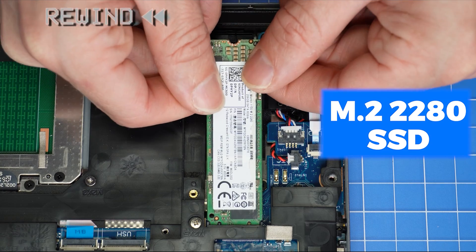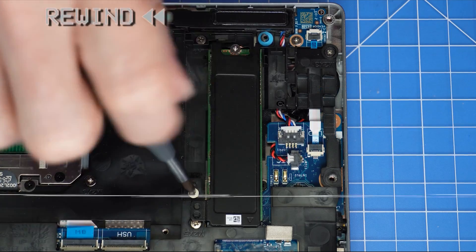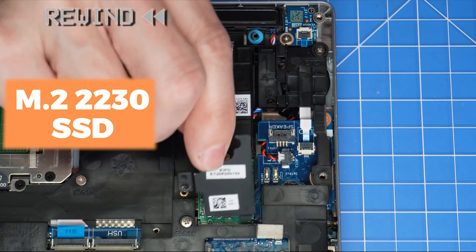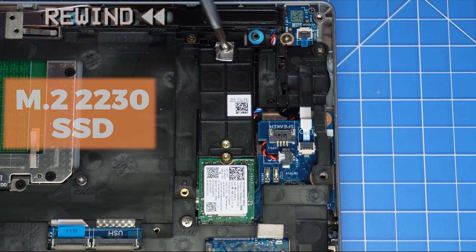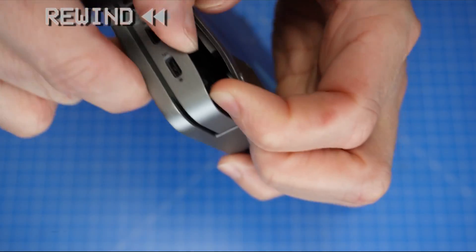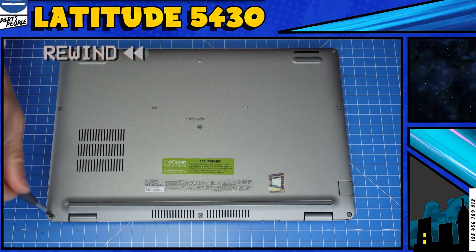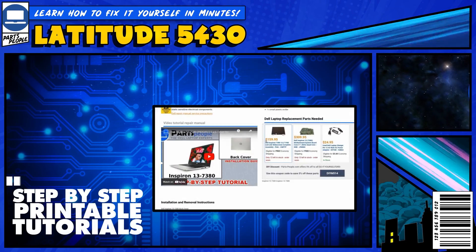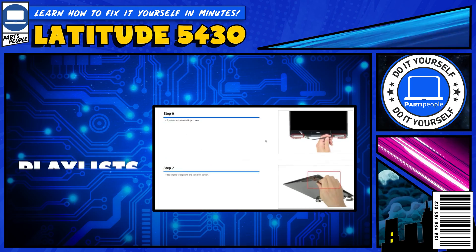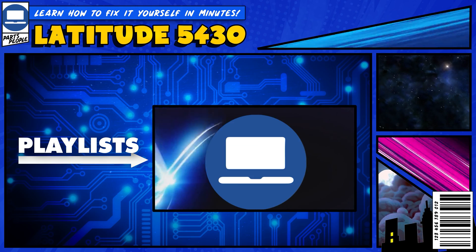The reassembly of your laptop is as simple as following your steps in reverse. If you still need help, you can visit PartsPeople.com and view printable DIY instructions to help you along the way. We also have playlists of thousands of Dell tutorials for hundreds of different models, so keep checking back. Thanks for watching — we'll see you next time.